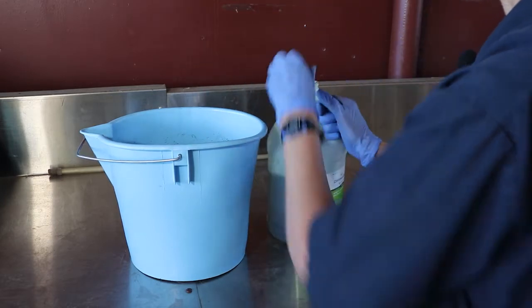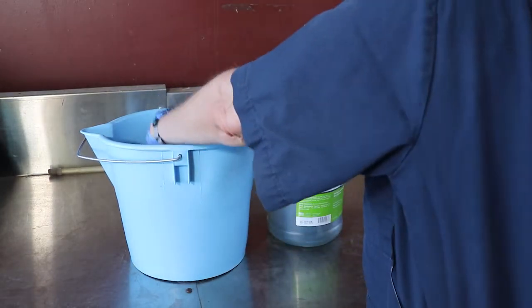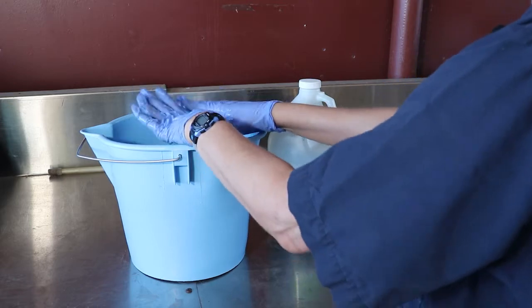A good way to disinfect your gloves is to use a dilute solution of chlorhexidine in water. Just pour a little bit of the chlorhex into the water bucket and swish your gloves around. That's all you need to do.